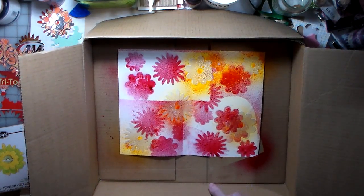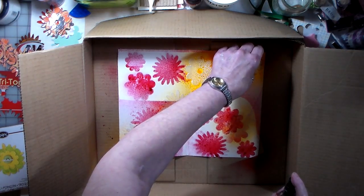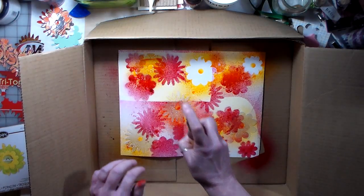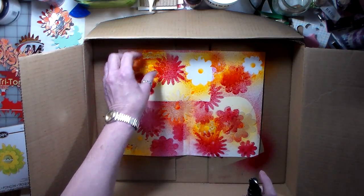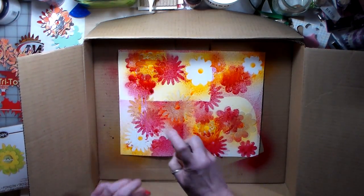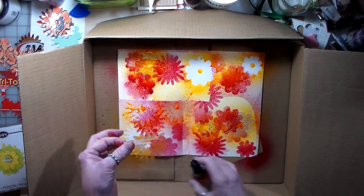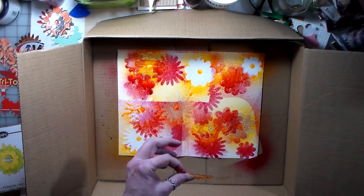I guess I don't have the other small one — that's okay. Hopefully my head's not in the way. That's looking kind of pretty. I don't want to waste the spray.